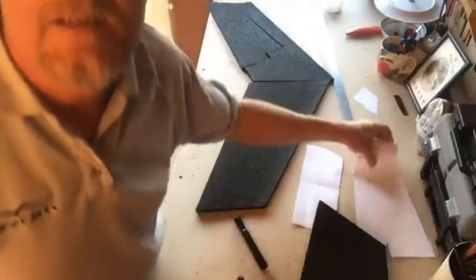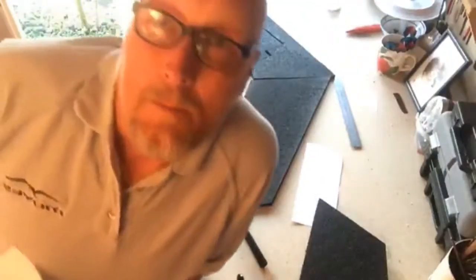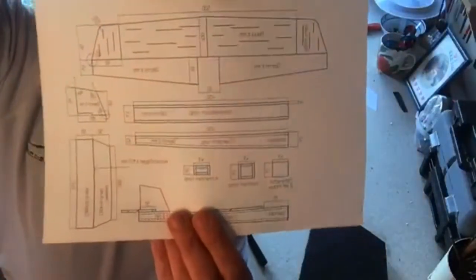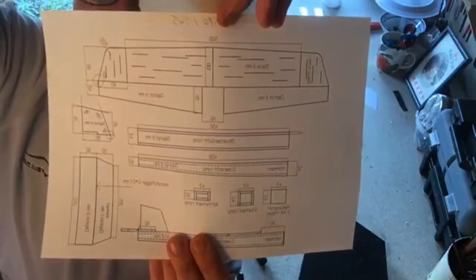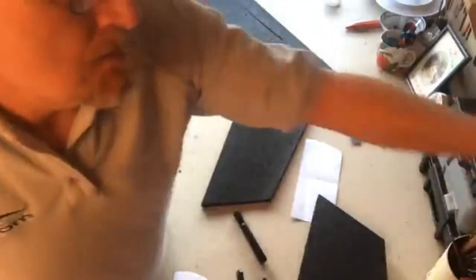So with Lute's instructions that he sent me — and if anybody wants one of these, message me on Facebook and I'll send it to you — there's the basic plan. You might be able to get the dimensions, but I'm happy to send them anyway. As I say, it's done in Depron but I'm doing it in EPP.